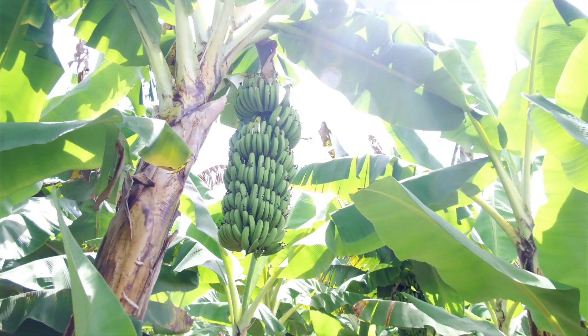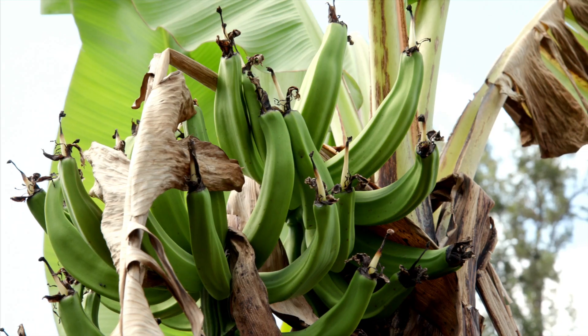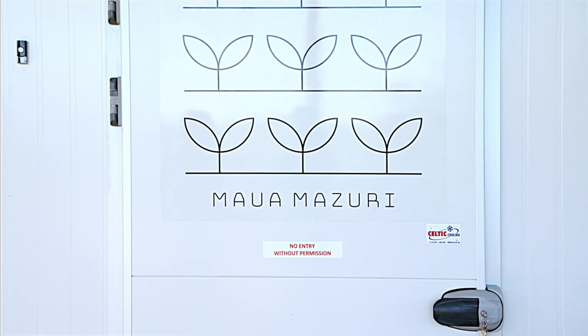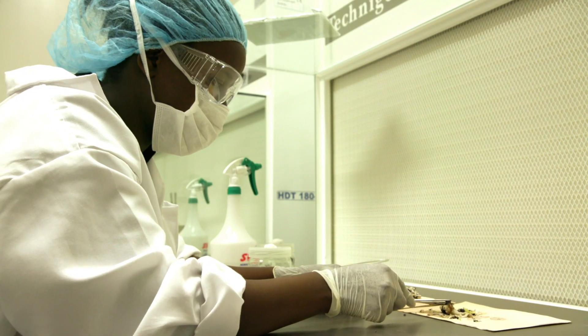Welcome to Mawa Missouri. We are here to help farmers with better planting material for crops like bananas. Many bananas are affected by disease causing low yield. We have built a state-of-the-art laboratory where we are growing healthy banana plants, making the growing of this crop a profitable business.